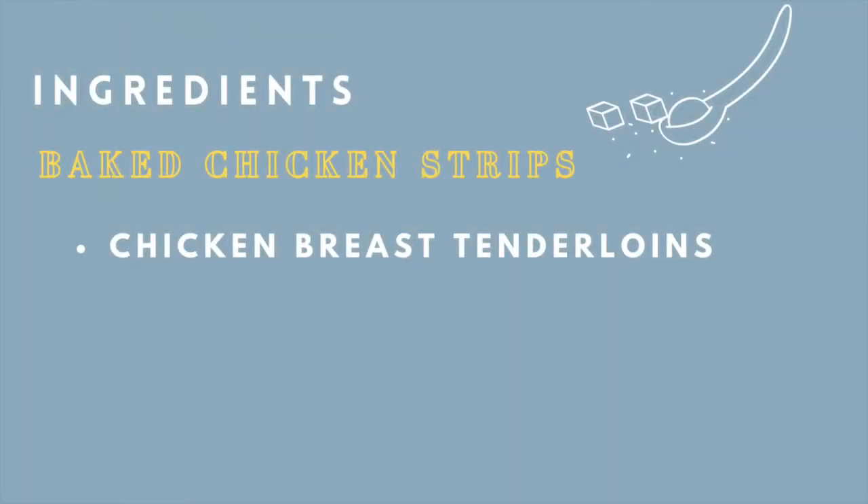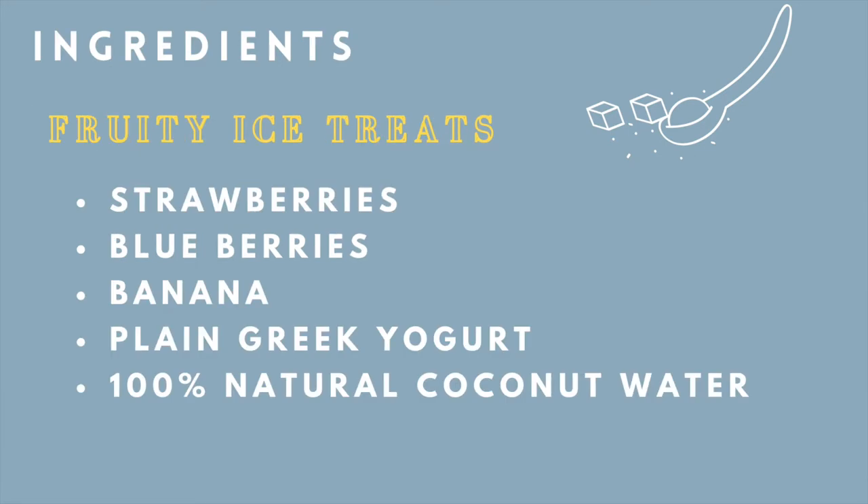Let's start by looking at the ingredients we'll be needing today. For the baked chicken strips, all you need is chicken breast tenderloins. And for the fruity ice treats, we'll need strawberries, blueberries, banana, Greek yogurt, and coconut water.